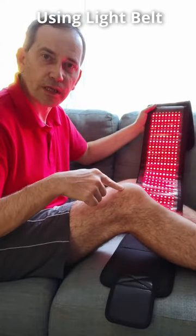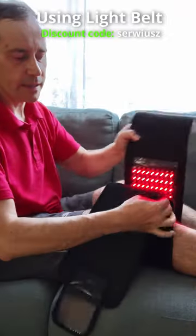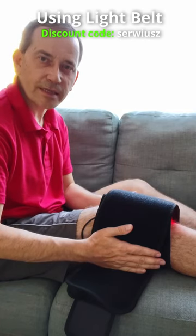If you want to do red light therapy for your knees, you can use a light belt like this. Wrap each knee at a time and hold it for about 10 minutes, then swap to the other knee.